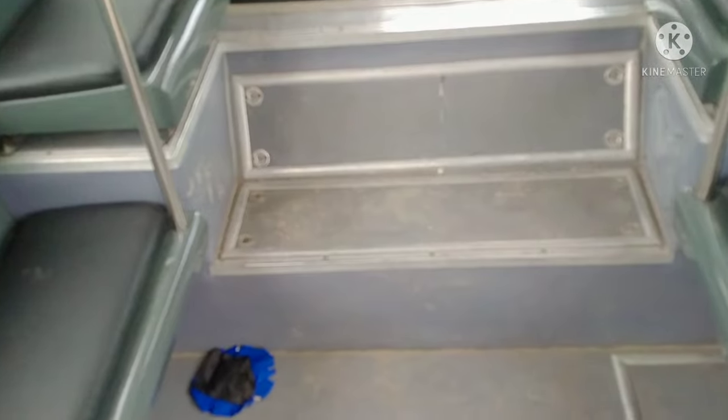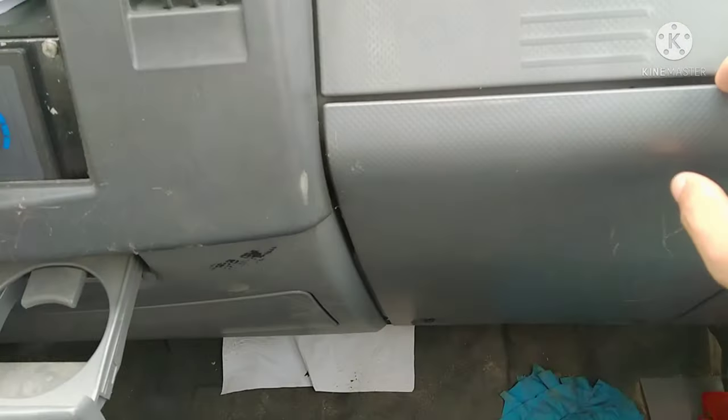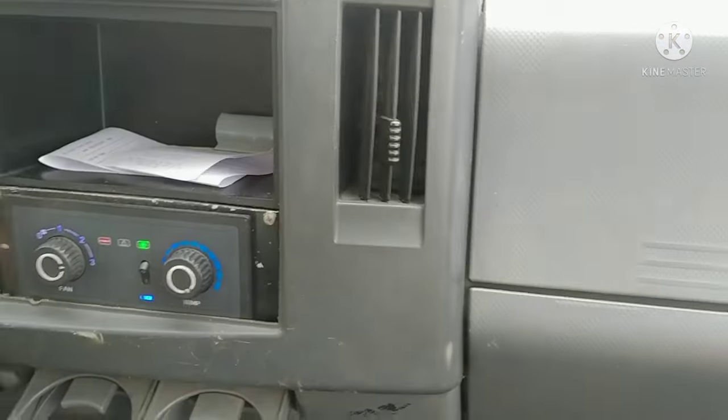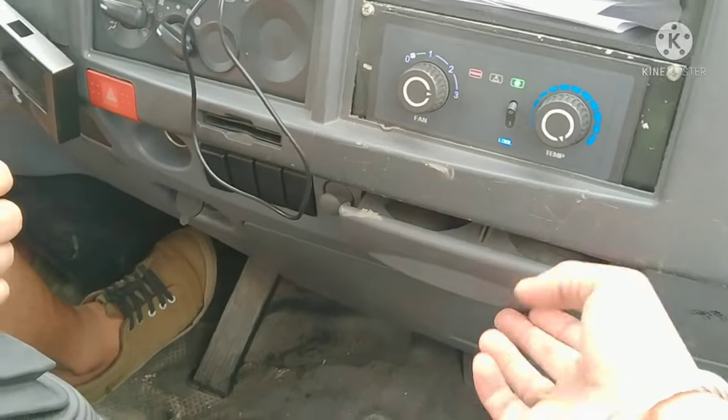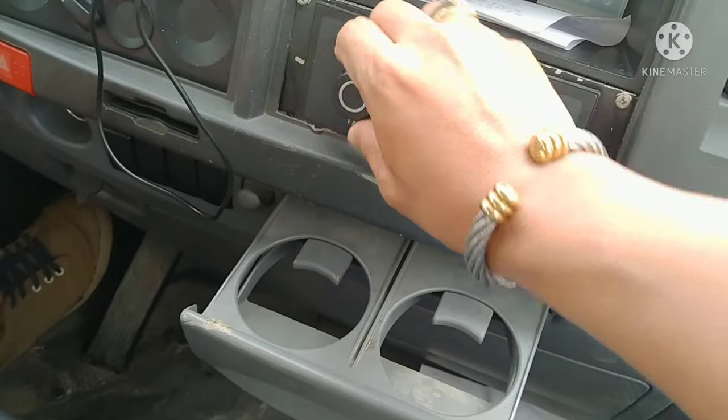To close the door, you just drag it. And to open it from the inside — there's a sticker there. This is the interior finish, which is quite ordinary. And here is the temperature control for the rear aircon, and this is the front aircon unit.